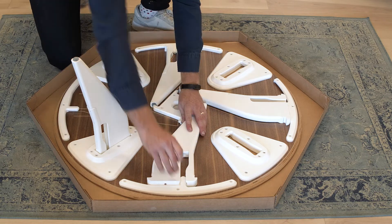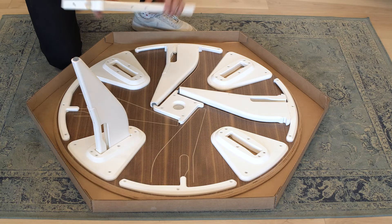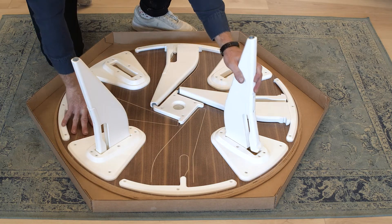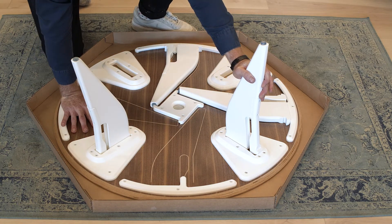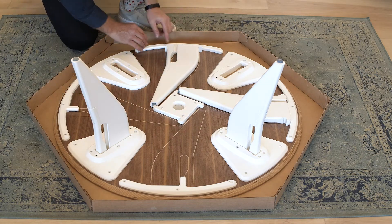Again, spread the tooth apart, lift up, and lift the foot part of the leg out. Put the wooden end towards the center, tooth towards outside, and push forward. Repeat that with the remaining two legs.